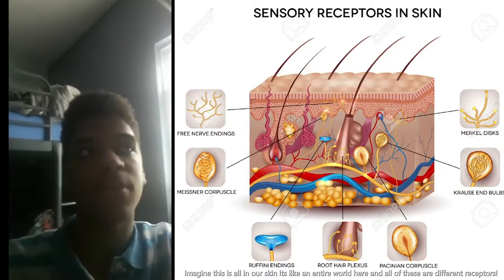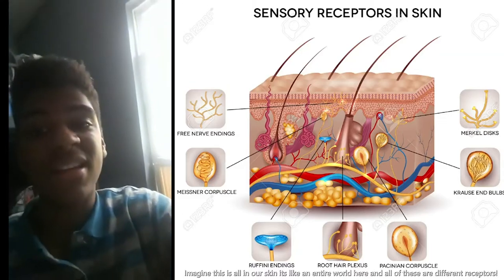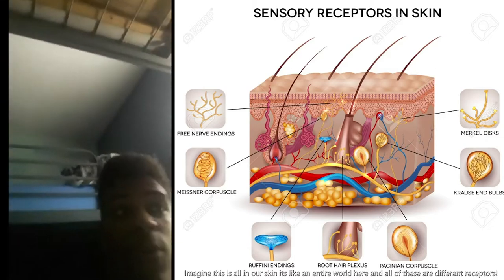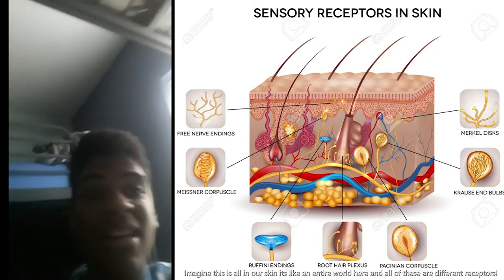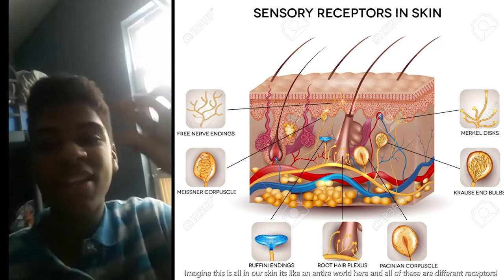If you're cold you'll feel a certain temperature, or if you get pinched, that's your pain receptor in your skin. These are just tiny cells that we can't even see with our own two eyes — their size is about the trillionth of the size of a period that ends every single sentence.